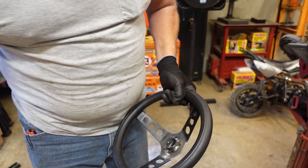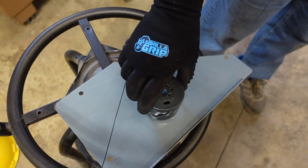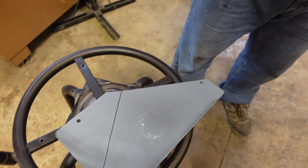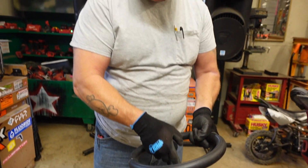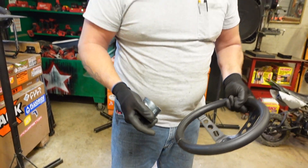I'll drill out a piece of sheet metal with the hole saw, then punch the center out to fit around the steering wheel's center. That piece of sheet metal will be a circle in the center of the wheel — you get where I'm going with this.